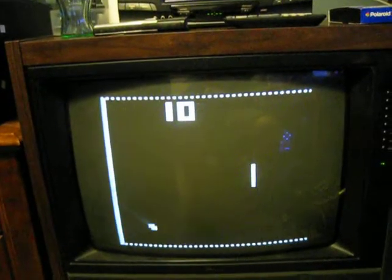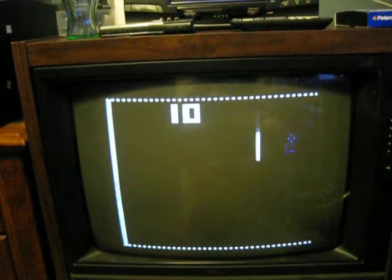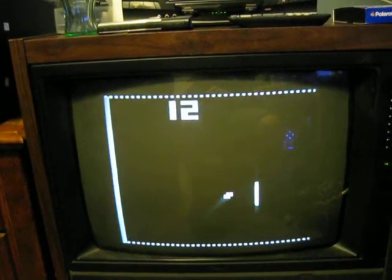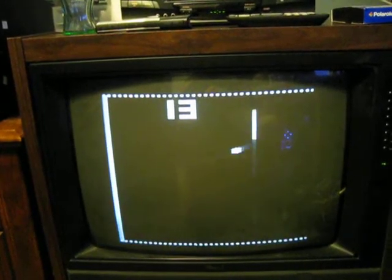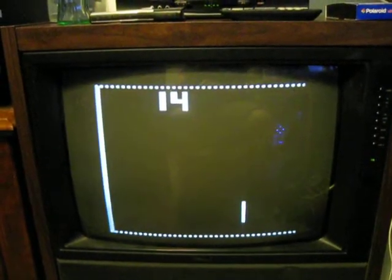This game is definitely much better on a CRT than it is on an LCD screen. You can see the little trail left behind by the little dots and bats moving around. This TV is a 25-inch Curtis Mathis from 1991 — I just bought it today for $15.